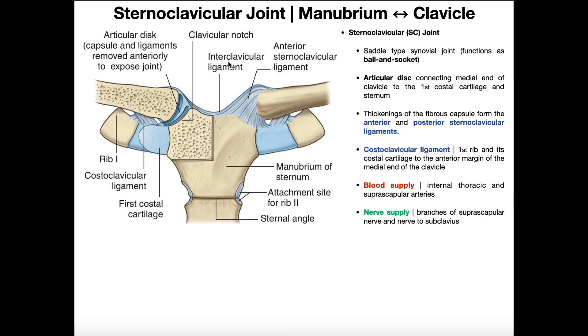There's also the interclavicular ligament, which doesn't play as much of a role in stabilizing the joint but does connect the two clavicles to one another. Notice here on the superior portion of the manubrium we have the jugular notch. The interclavicular ligament goes from one clavicle, travels over the joint capsule, over the jugular notch, over the contralateral joint capsule, to the contralateral clavicle.